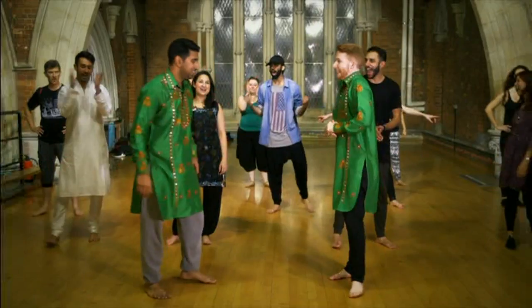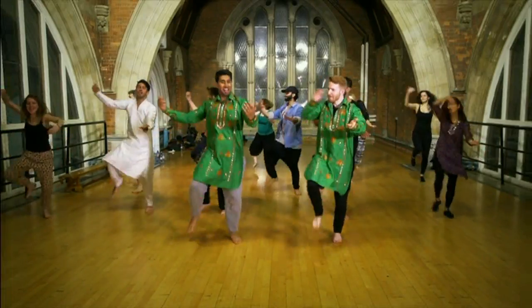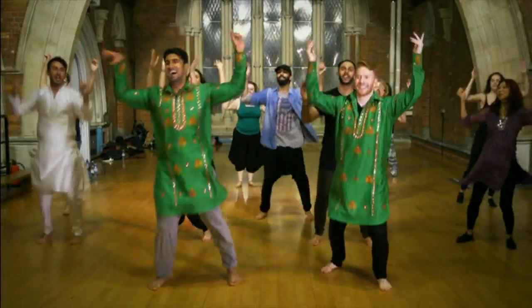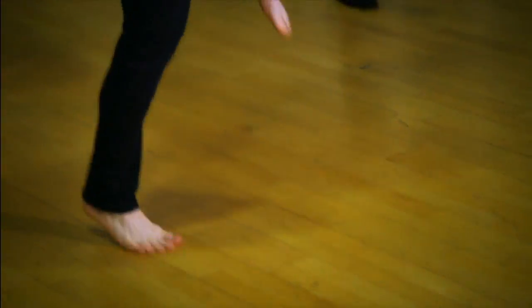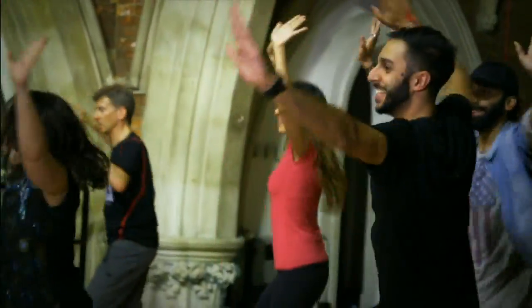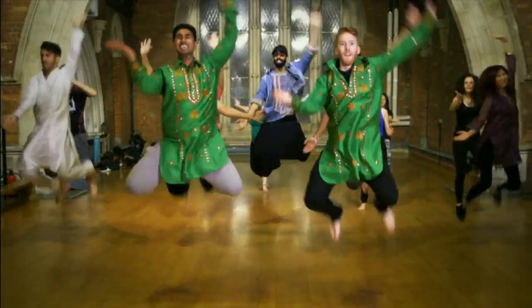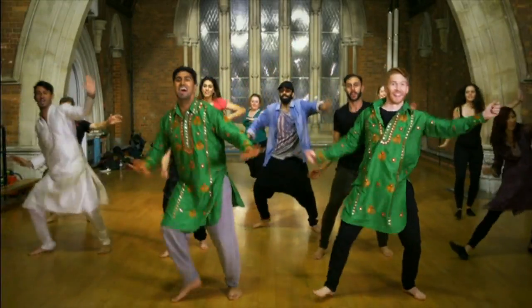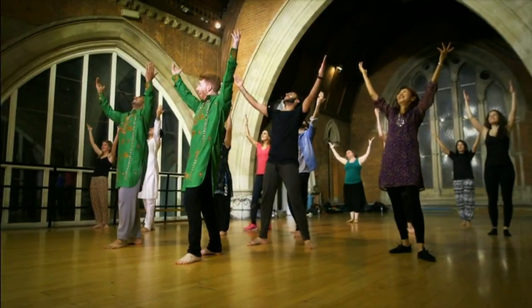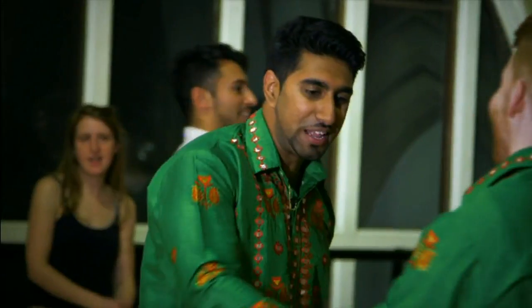Rajiv declares Neil is ready to put it all together in a full Bhangra routine. Everyone joins in, dancing Bhangra style with the group. After the routine, Neil says it's really lost him at points, but overall it was a really good day. Rajiv praises Neil: 'That was great — you did really, really well.' Neil agrees it was hard work and thanks Rajiv enthusiastically.